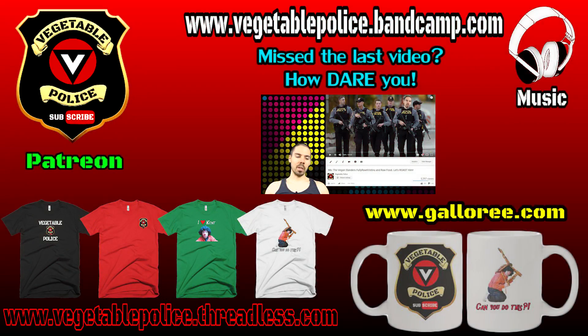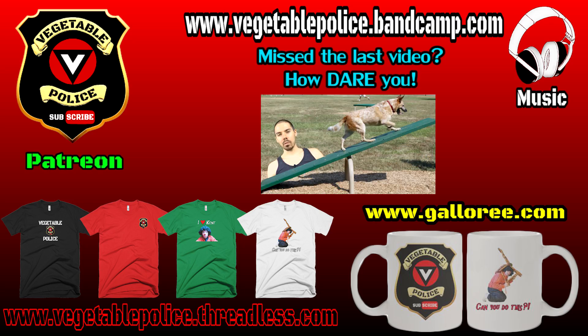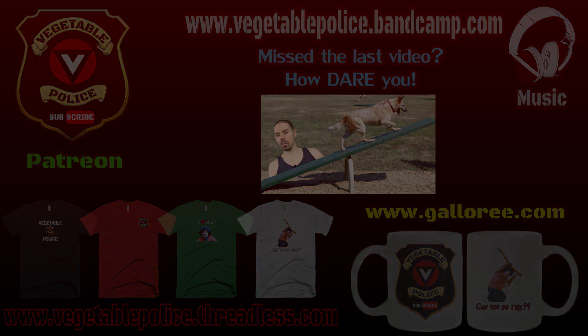So I made a video pointing out some scientific flaws presented by Mike the Vegan, and I got a crack house full of cooked food addicts who lashed out their cooked anger. And today we're gonna diffuse that tension with a little love — love potion number nine. So I made that video thinking this is a pretty balanced viewpoint. I'm like, showing that cooked food is okay, there's nothing wrong with cooked food.